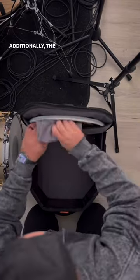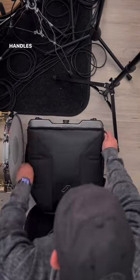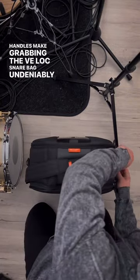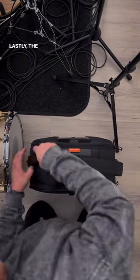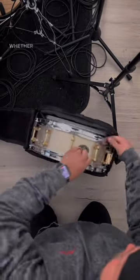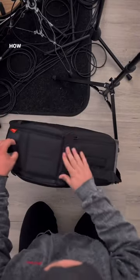The adjustable cushioned straps and rugged padded handles make grabbing the V-Lock Snare Bag undeniably easy. The V-Lock case allows you to access your snare drum whether the case is lying flat or standing straight up. How cool is that?